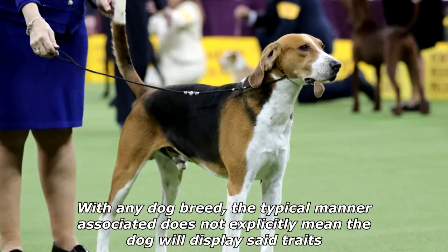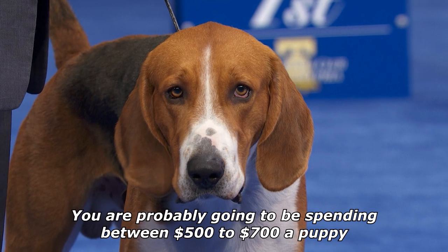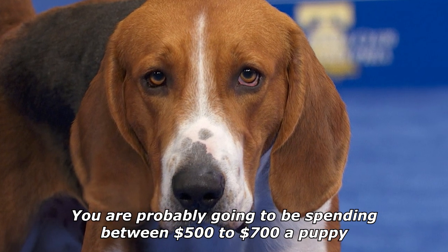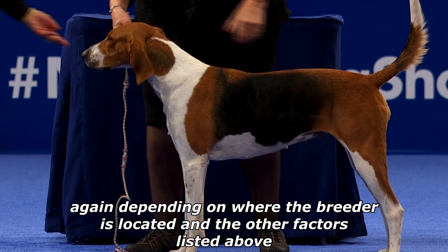The breed's lifespan is generally 10 to 12 years. You are probably going to be spending between $500 to $700 for a puppy, depending on where the breeder is located and other factors.